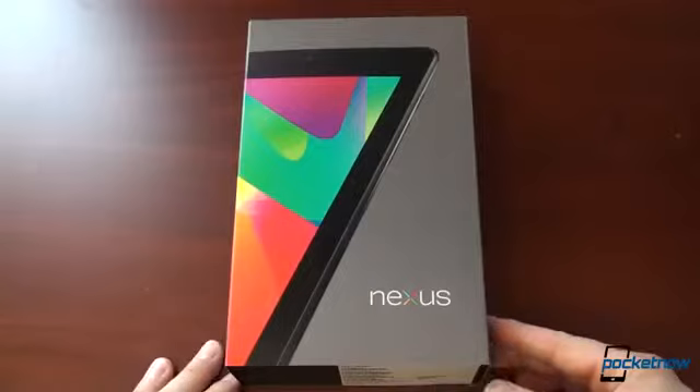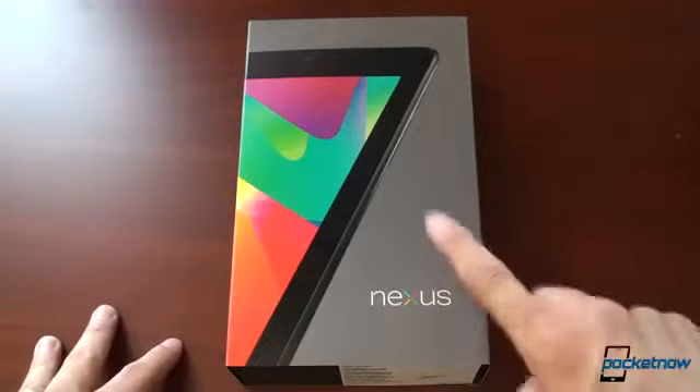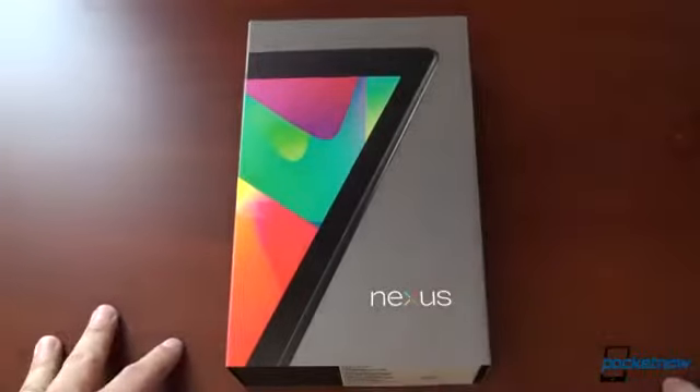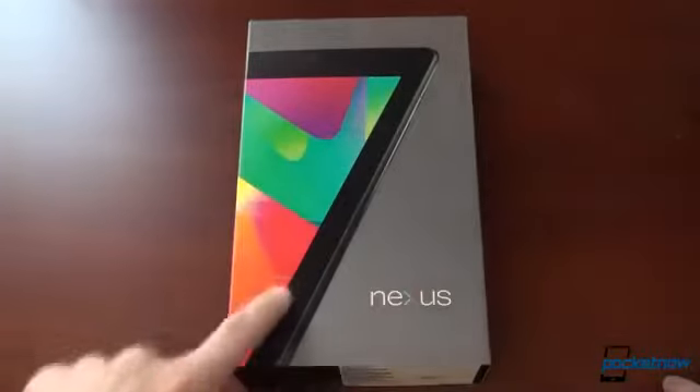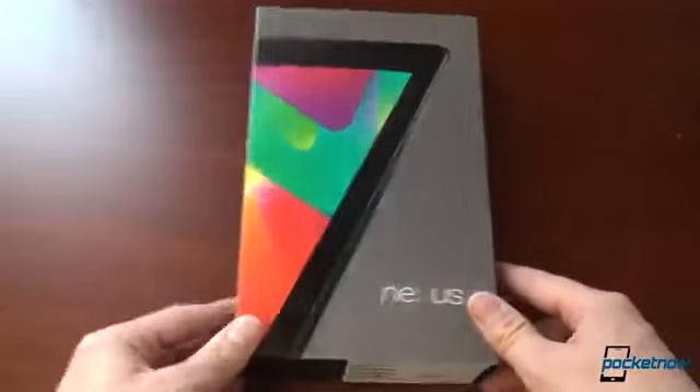This is the tablet that came from Google I/O, so it's the white one with 8 gigabytes. They actually made a 7 with the sort of silhouette of the Nexus 7 on the box. I didn't really realize that until someone pointed it out to me, but it's kind of a cool touch.